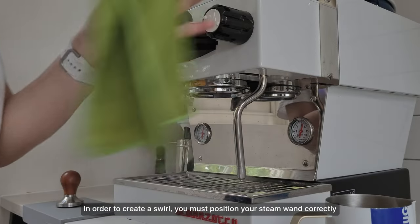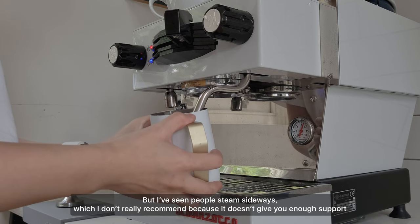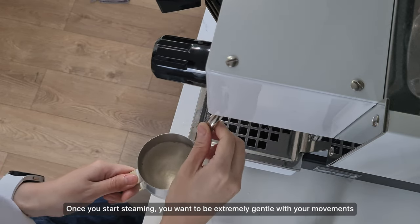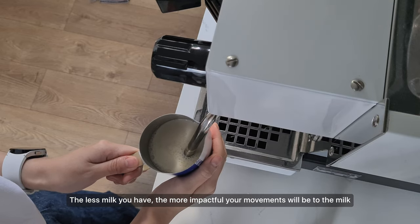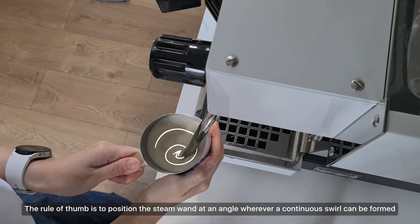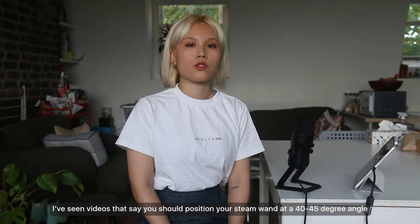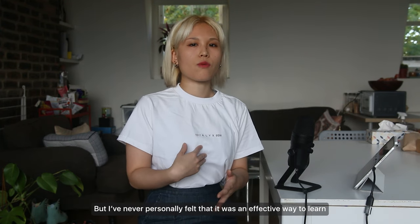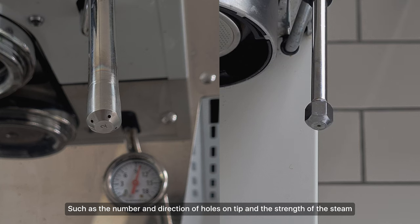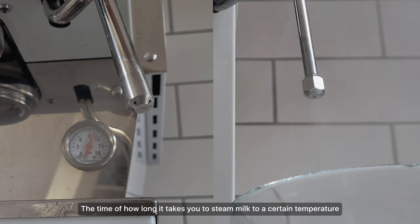In order to create a swirl, you must position your steam wand correctly. The main way is to use the spout as a positioning tool. Once you start steaming, be extremely gentle with your movements — the less milk you have, the more impactful your movements will be. The rule of thumb is to position the steam wand at an angle wherever a continuous swirl can be formed. I've seen videos saying to position it at 40 or 45 degrees, but I've never personally felt that was effective because there are so many variables: the number and direction of holes on the tip, the strength of the steam, and so on.